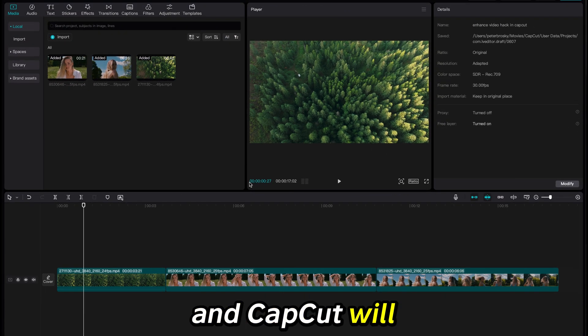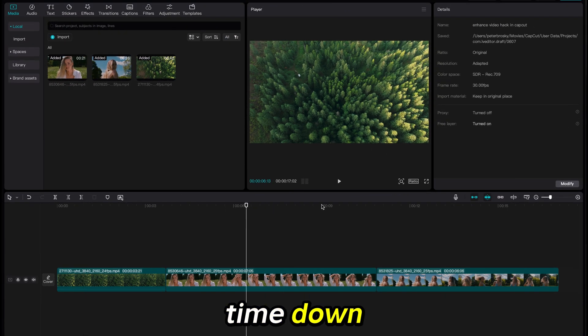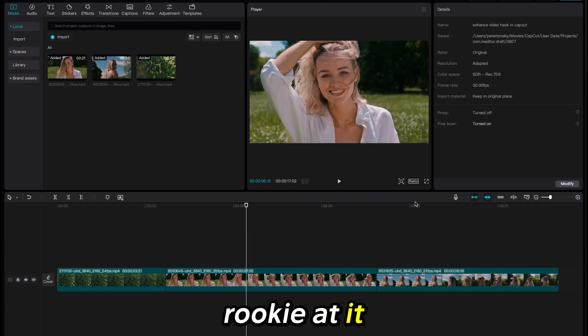These pro tools in CapCut will cut your editing time down, and you could be a total rookie at it and still use them.